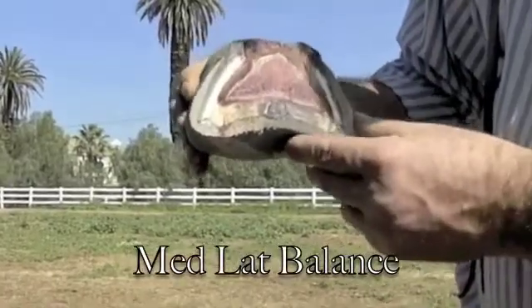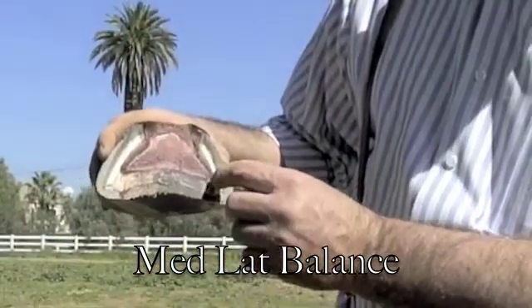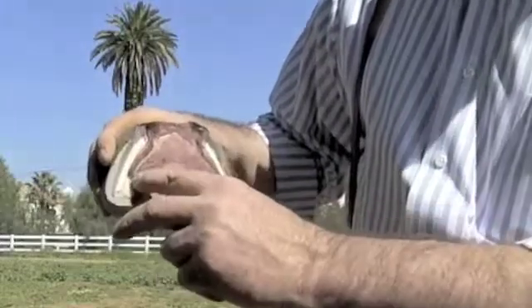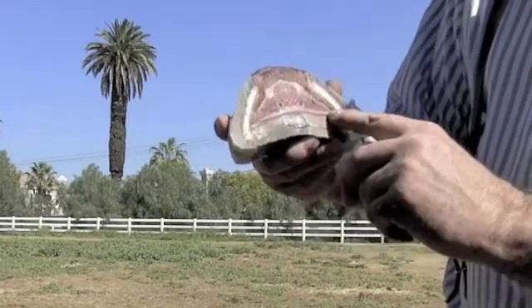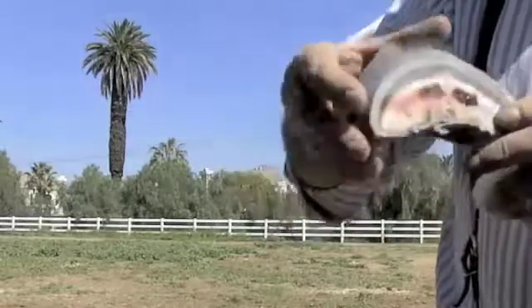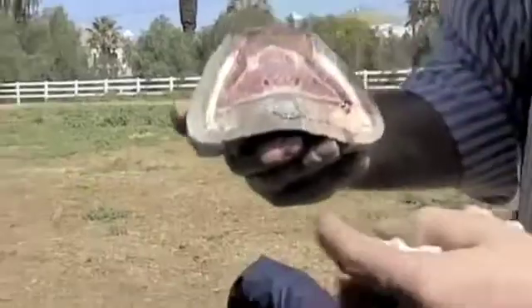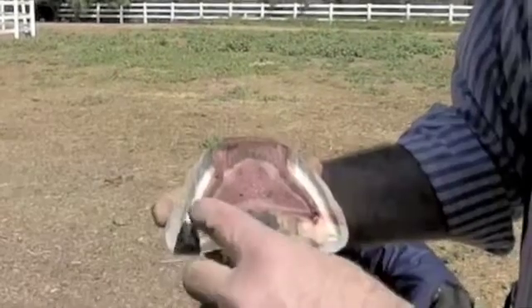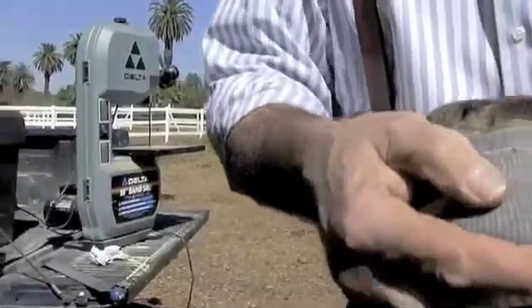This cut clearly shows the difference in distance from one side to the other. By adding that lateral extension we're going to bring the foot more into harmony. Right now you've got much more of the foot going one way — higher here, lower there. There's your frog, there's one wall, here's the other wall. When we look at where we added the wall, you can see how similar the distances become from the center of the frog — much closer than before.